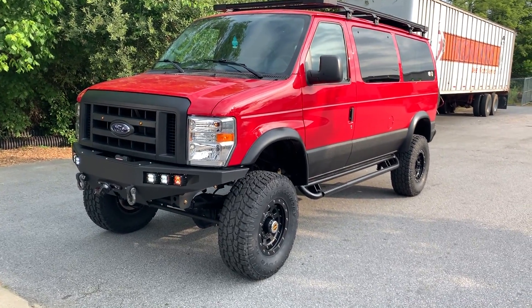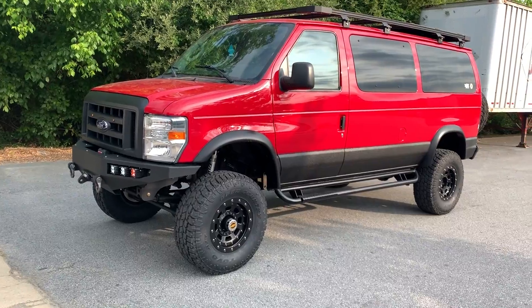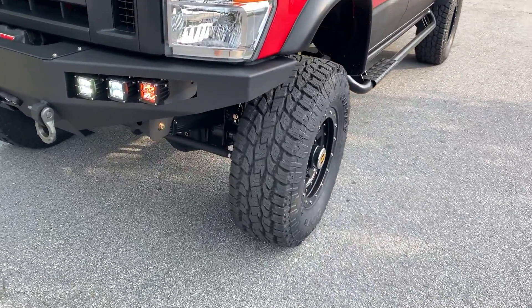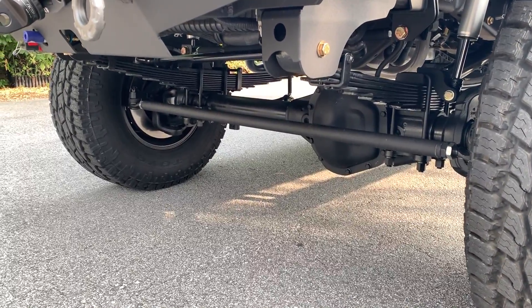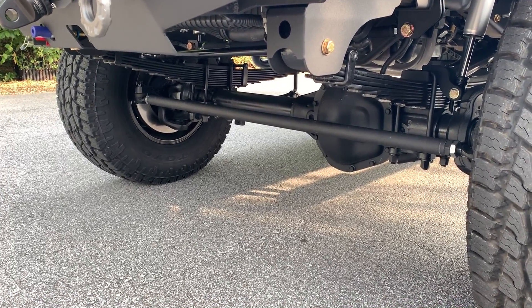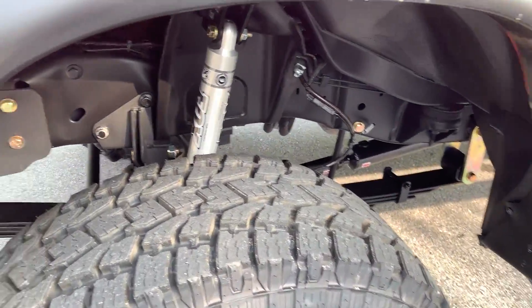2014 5.4 with the 4R75 behind that. We converted to four-wheel drive with an NB271 T-Case. 6-inch leaf kit on 35-inch Toyo AT2s. Stage 2 front axle, progressive leaf springs, 4.56 gears, RSC upgrade. It's got the big boy 14.5-inch diameter rotors. Single Fox 2.0s.